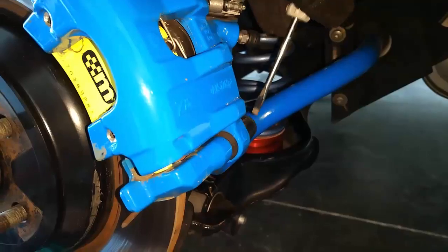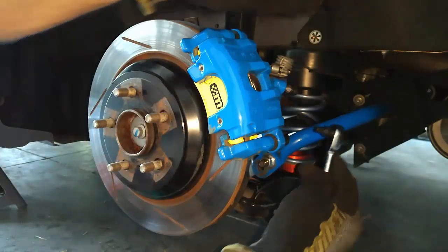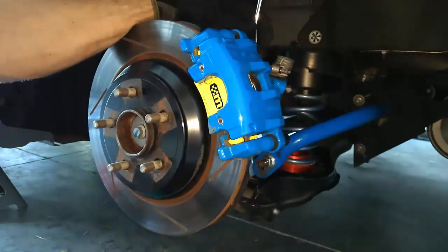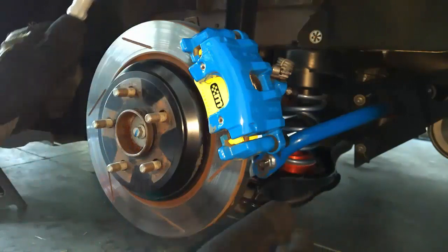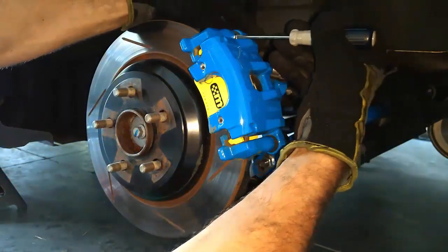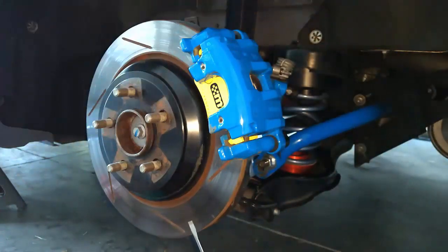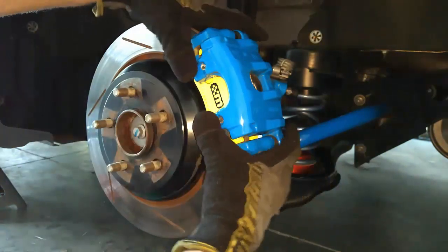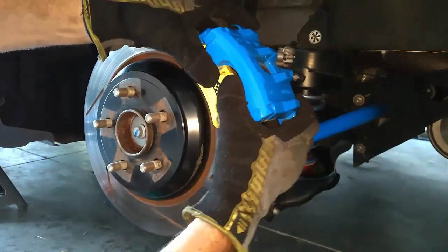First, pop the caps off and then undo these two Allen bolts. Sometimes — well most of the time — these bolts won't come out too easy, so just use a screwdriver to work them out. Now the caliper just pulls off. I like to be careful not to drop the pads because I'm going to be reusing these pads.